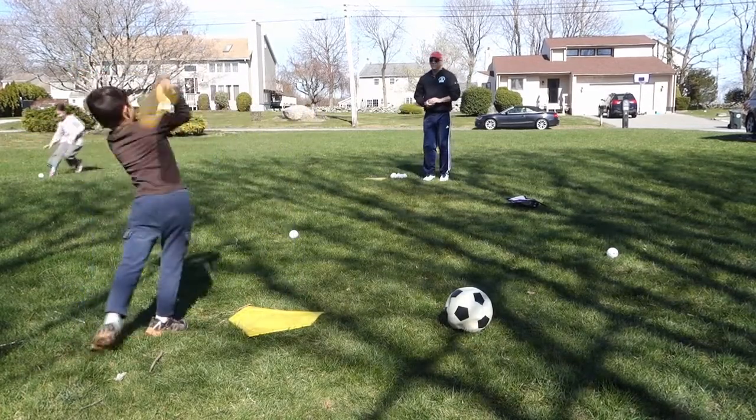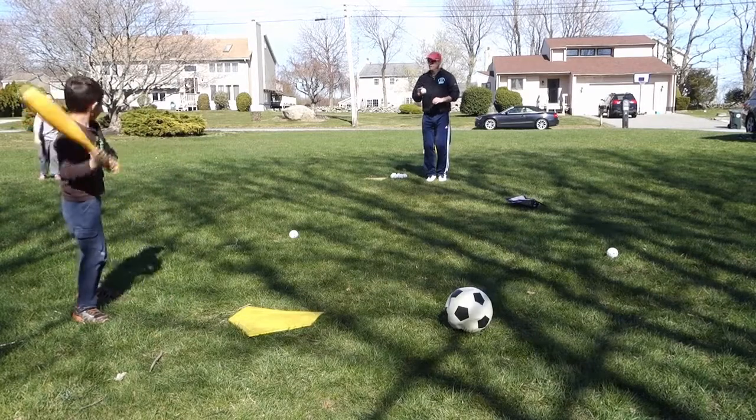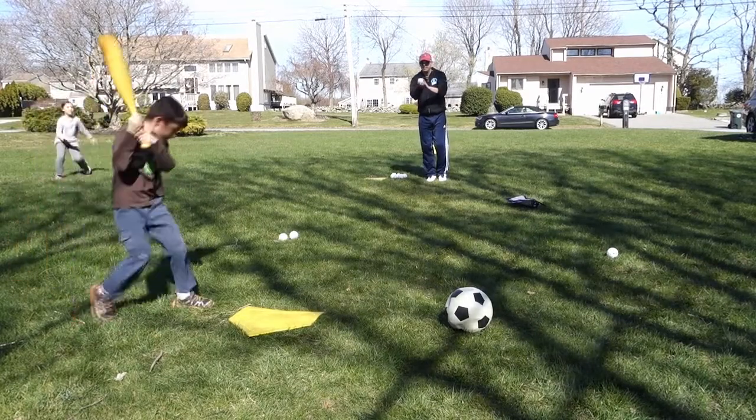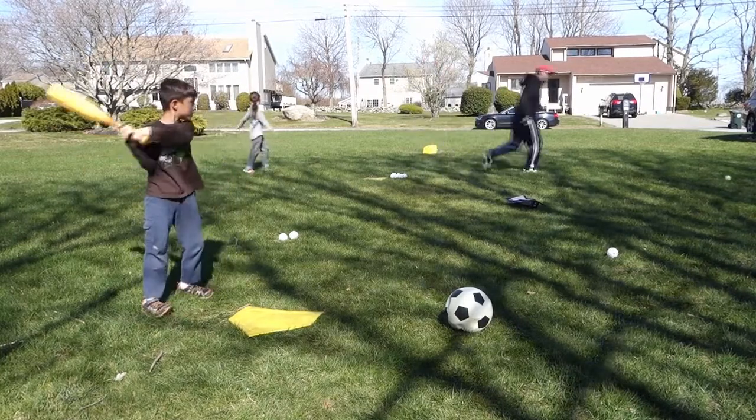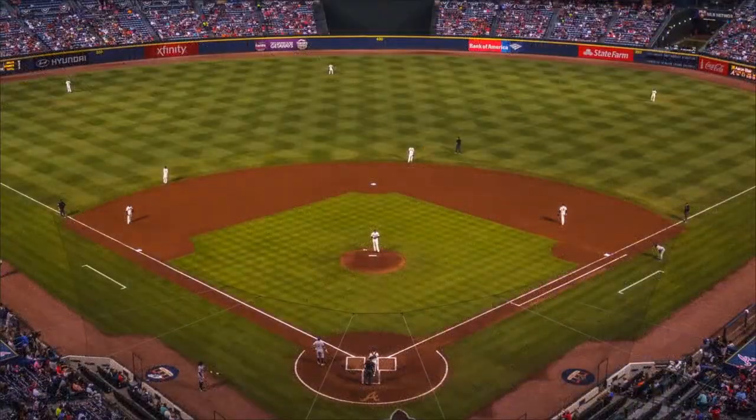This week I figured we'd change gears a little bit and look at a type of baseball that we can play with just two people. So to get started, let's have a look at the professional version of the game.